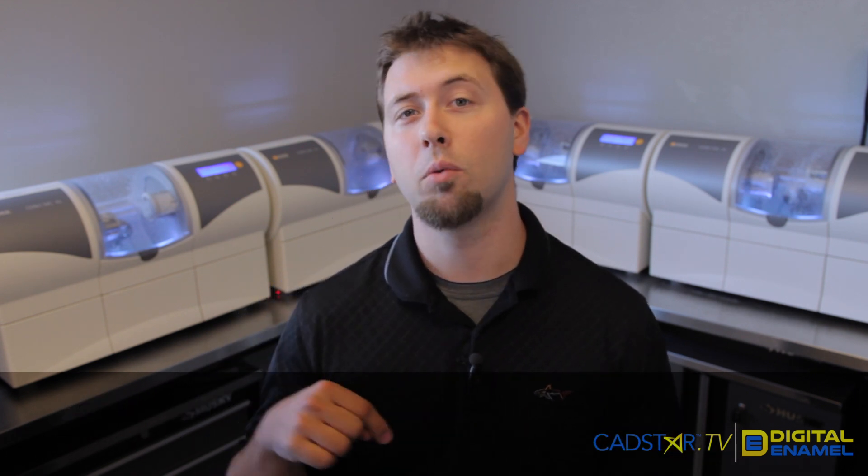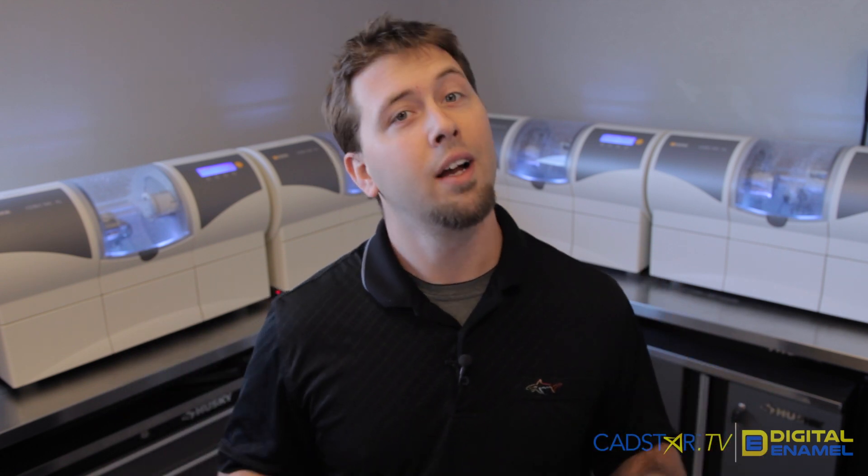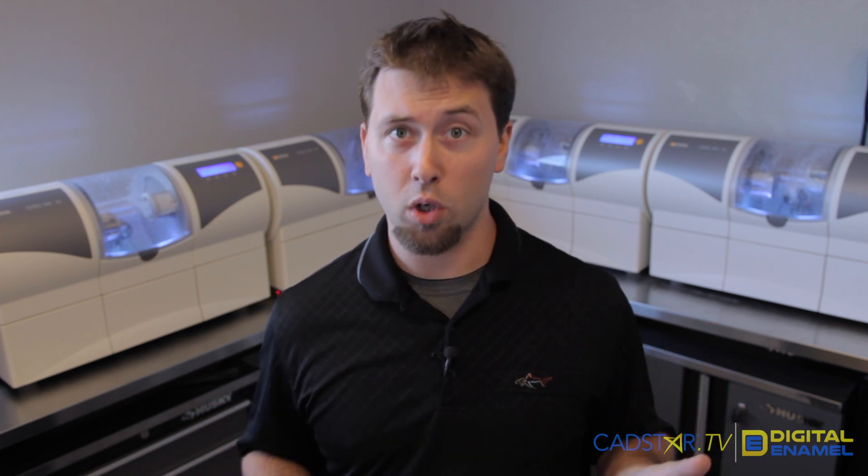Hi, my name is Justin and I'm here at CADSTAR Learning Center in the West Coast Digital Enamel Campus. Today we're going to talk about troubleshooting your MCXL — getting through error messages, getting it cleaned out, and making sure it works for you.